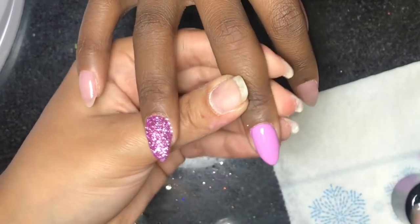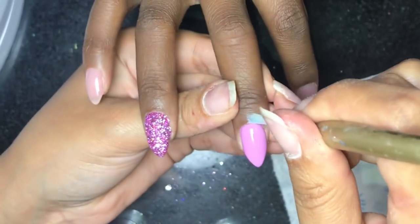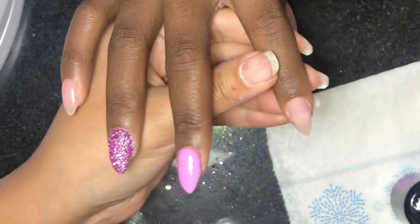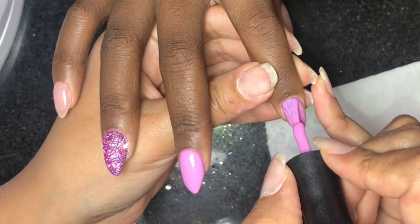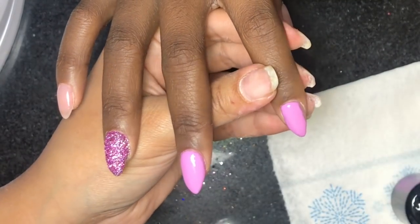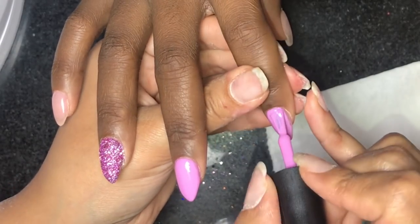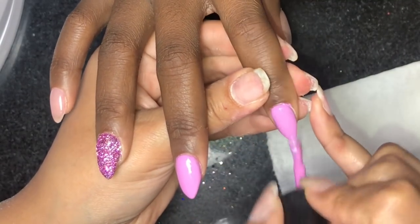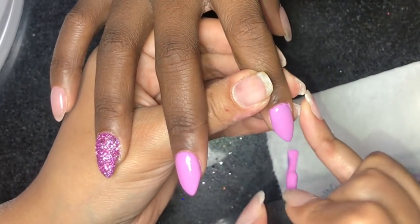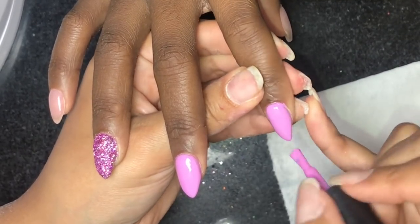To clean around the cuticle area I'm going in with this OPI gel brush, but you can use any small cleanup brush — Alpha Brush has some really good ones, I believe it's their French brushes, and I have a promo code for them in the description. We're going to polish the rest of the fingers with this really pretty purple, Popsicle, then cure this hand for 30 seconds and do the same thing on the other hand.